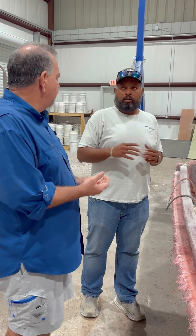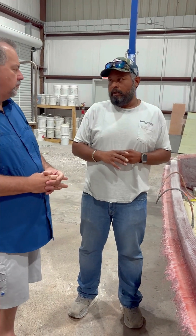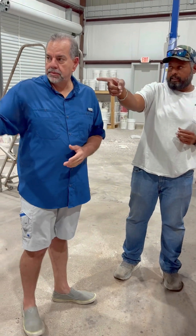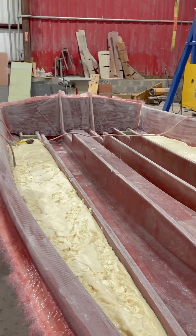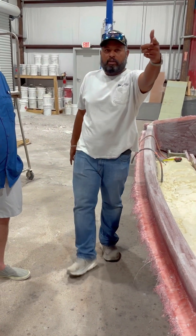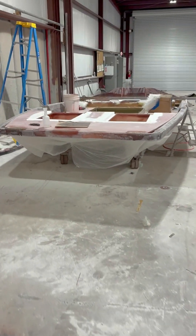So where is my boat in the timeline? Today we're going to spray your boat Saturday morning. By the time we leave, it'll have a skin coat. When we come back Monday, we'll start putting heavy material, and by end of Monday we'll put the stringers and foam. Tuesday morning we pop it, and then once it's popped, we start putting the decks and everything. You can see the whole process right here — we're very close.